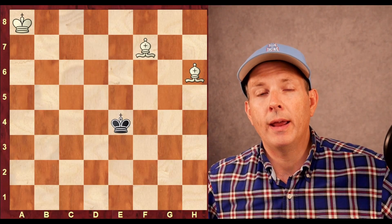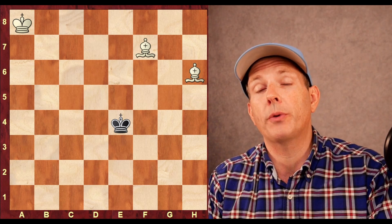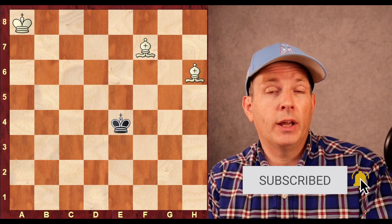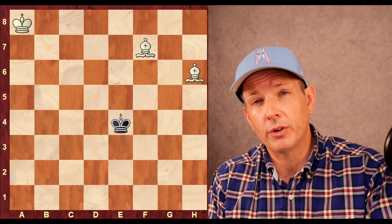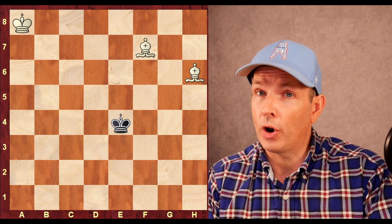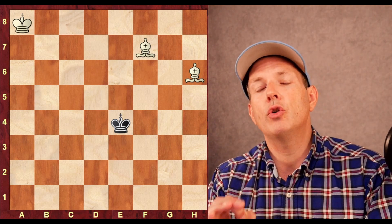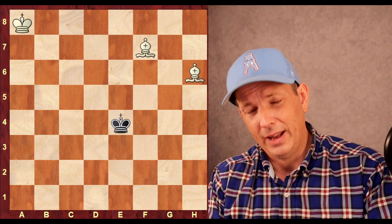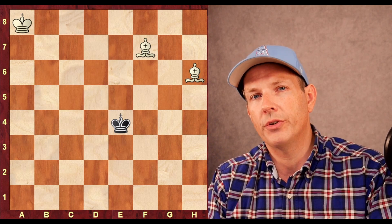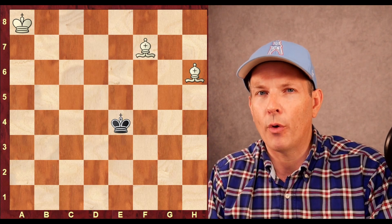Welcome to Chess Dog, I'm John, and today we're going to look at one of the most important but somewhat difficult mates in chess. There's the king and queen versus king and the king and rook versus king — those mates can be challenging but fairly simple. There's the knight and bishop versus king, which is a very hard mate that even grandmasters have missed in tournament play. But this mate — two bishops versus a lone king — is doable and achievable, and understanding it also helps us understand the power of the bishops.